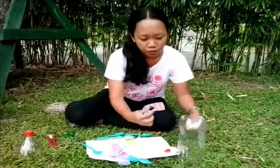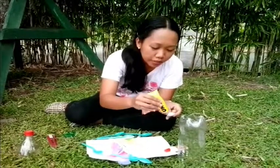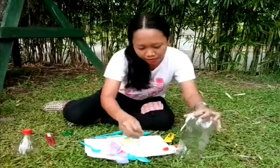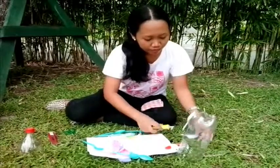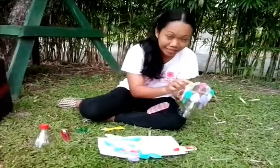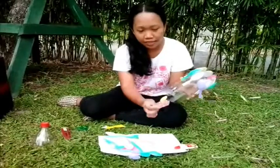So, first, I'm going to use the glue and then this one. I'm just going to put it at the edge of the spoon, and then, as you can see, I'm going to put it here. As you can see, I've made an alternate design. You could make your own design, too, if you want to. And then just follow — the yellow, and then the green — alternate.